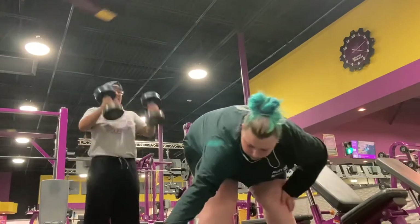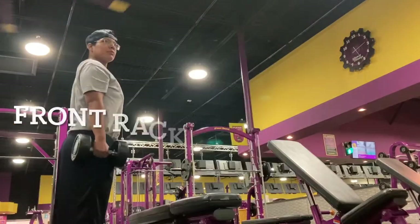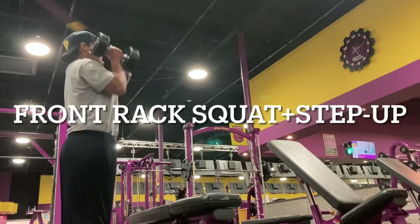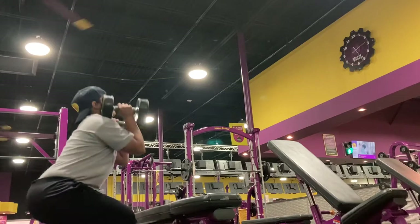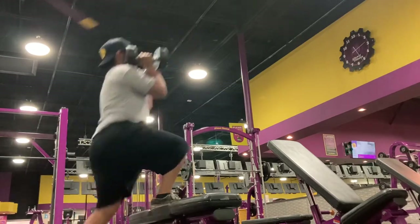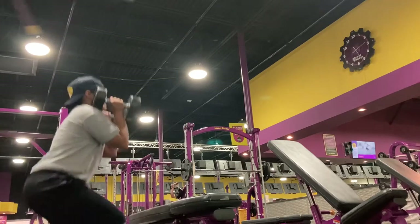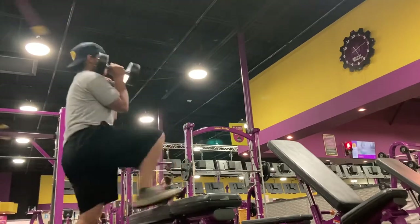We try to move quickly, but not so quick that you're losing that mind-muscle connection. That first exercise I did was a hammer curl to overhead extension, and then what you see me doing here is a front rack squat plus step up.